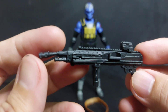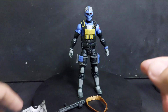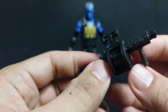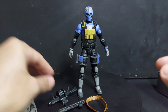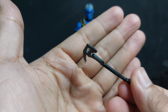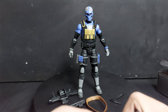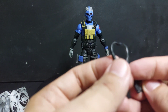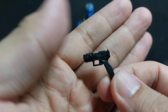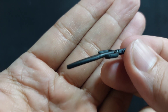Next is an assault rifle, which is a bit bent out of the box. There's a grenade launcher, a big axe tomahawk, a scarf, and a handgun with an extended magazine.